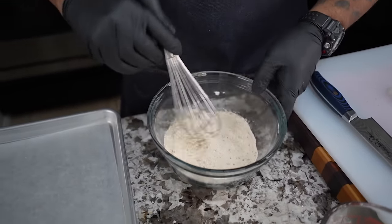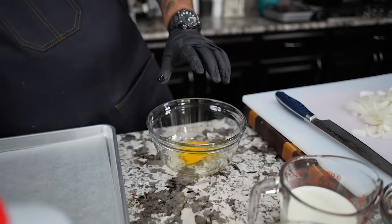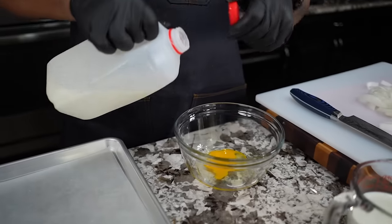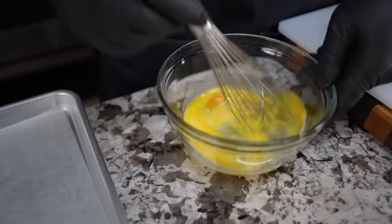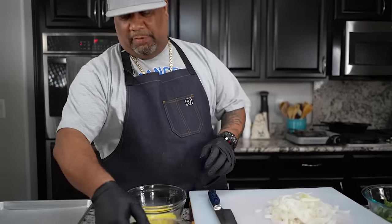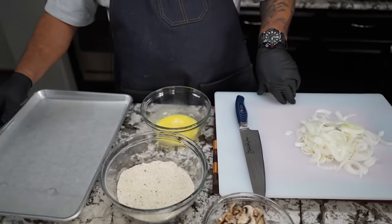Don't forget we've got to set something up so it'll be wet. We get ready to set up our wet station — egg, and just a little bit of milk in there. Then we whisk this the same way.